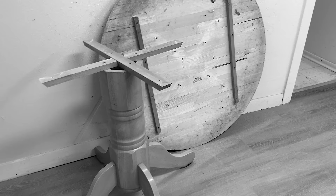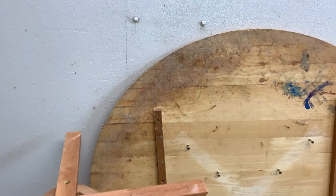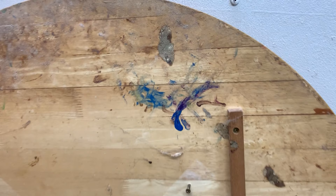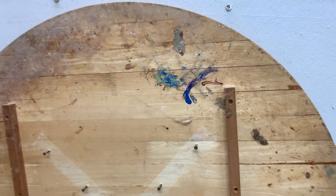Here's the curbshop pedestal dining table I started with. It was structurally sound but the finish on the tabletop had seen better days and I was also dealing with some mildew and mold issues on the underside. This table had a made in Malaysia stamp so I'm guessing it's rubber wood, as this is the most common wood species used for furniture manufactured in Malaysia.